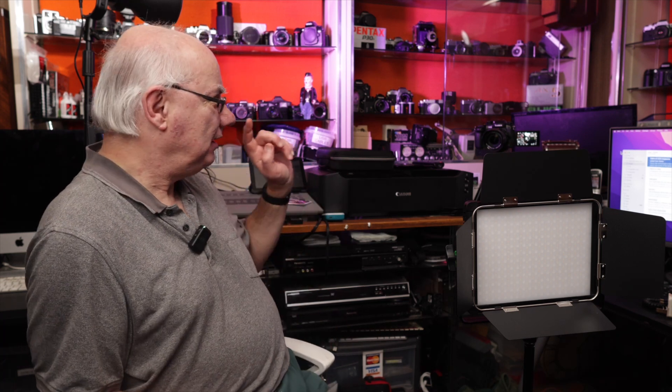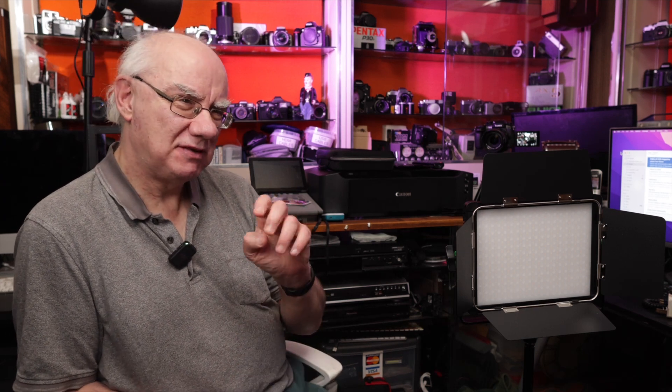I'm a massive fan of Viltrox and Weeylite products, because Weeylite is a division of Viltrox. Viltrox manufacture great value-for-money lenses — I use them on my GH5, I've got a Viltrox cinema lens and it's fantastic. I'll leave a link to the Viltrox store in the description of this video so you can take a look at their products.